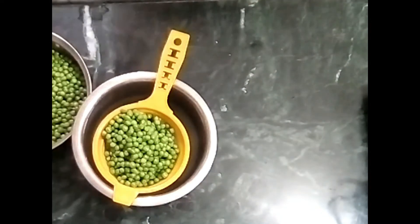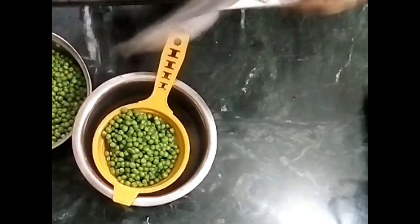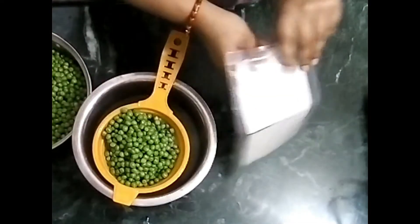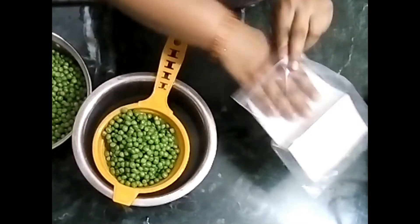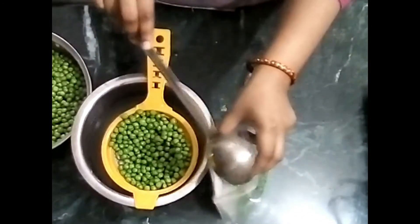Now we have the zip-lock bag ready. Using a ladle (karchul), we fill the mutter into the zip-lock bag and store it inside.